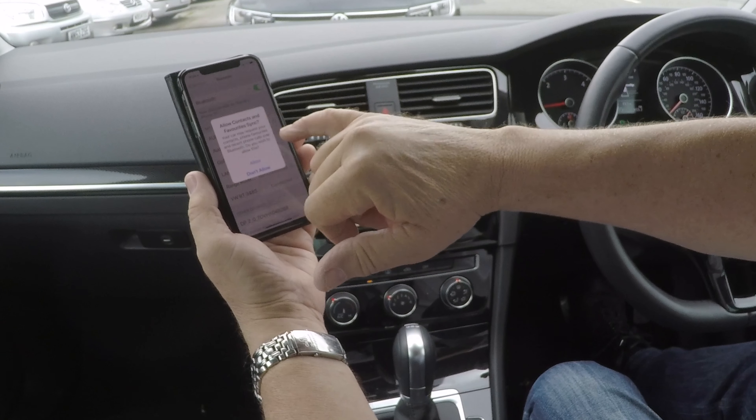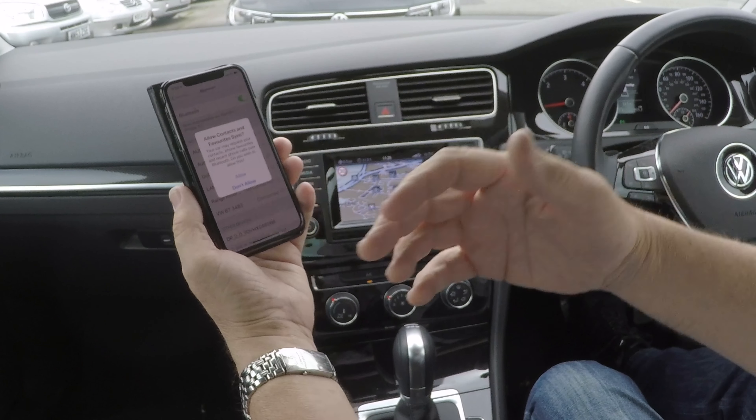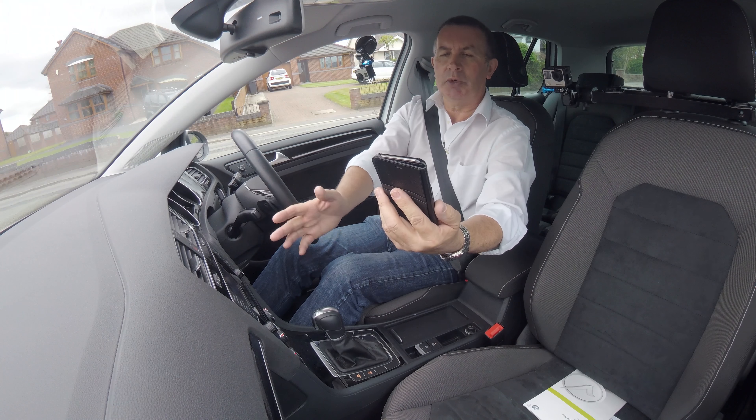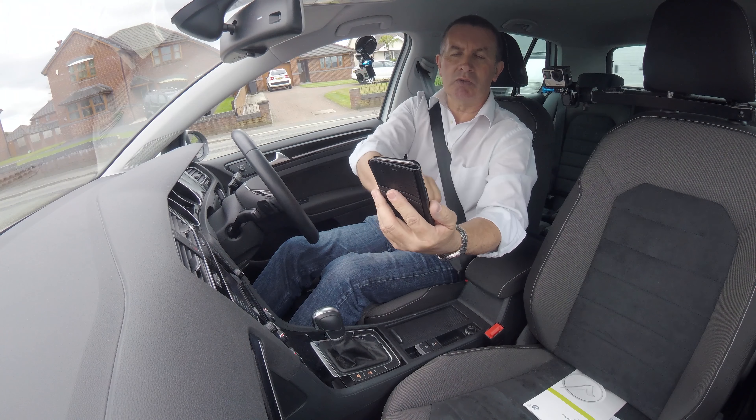Do you want to allow your contacts and favourites to sync? I don't, but you will. But that's it connected — it's showing up there.